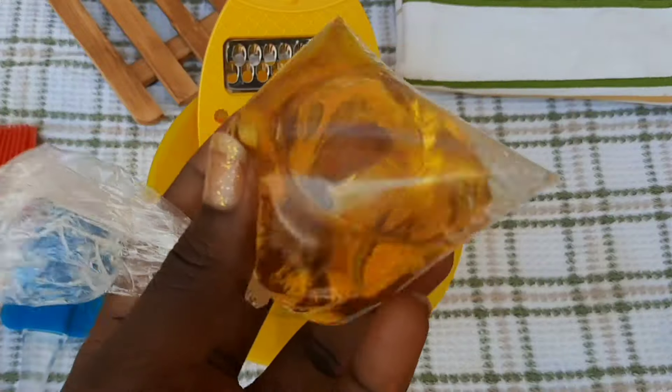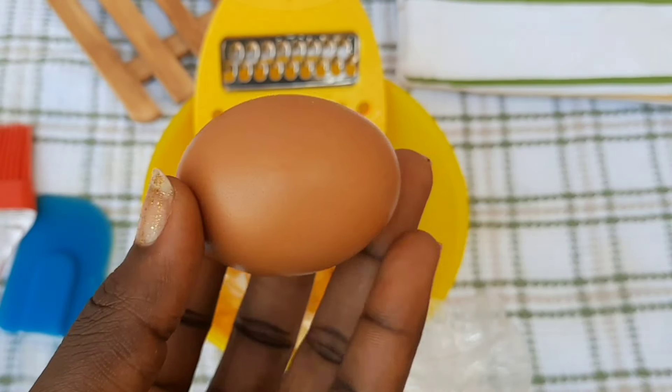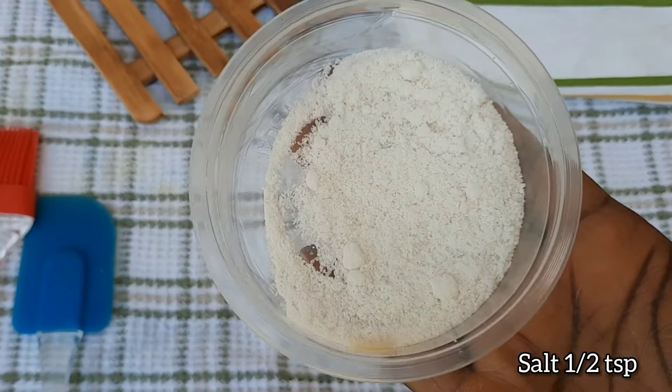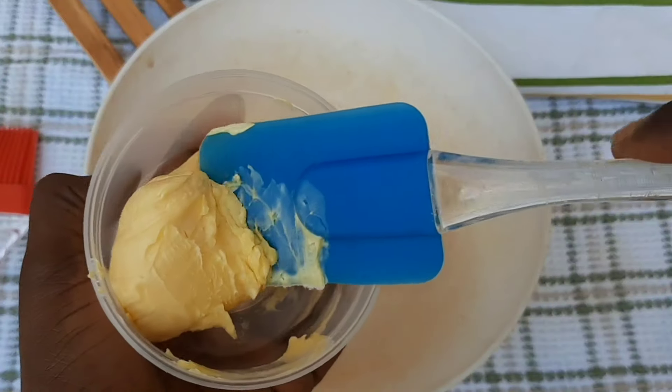I used sunflower oil — you'll see the sunflower oil later. I used one egg, salt, and for the essence I used butterscotch essence, but you can use vanilla essence.